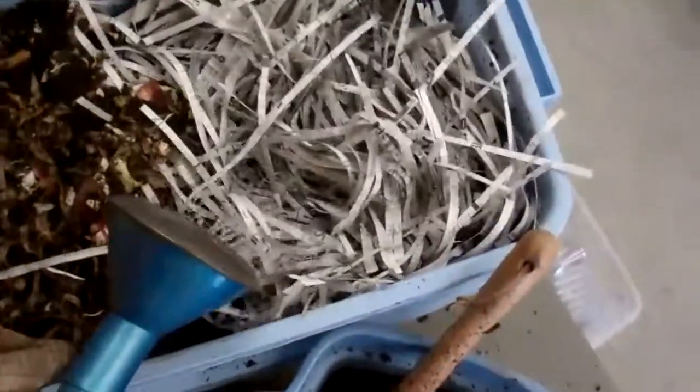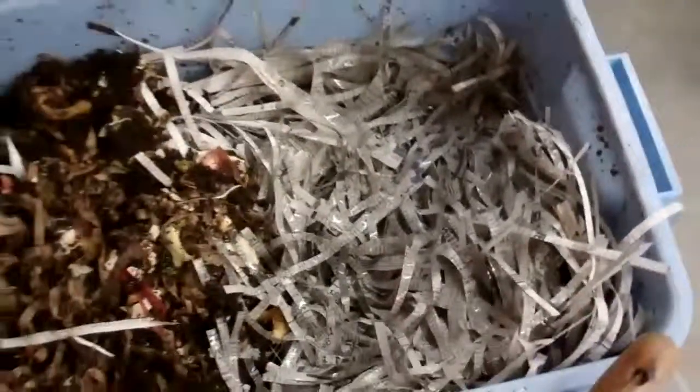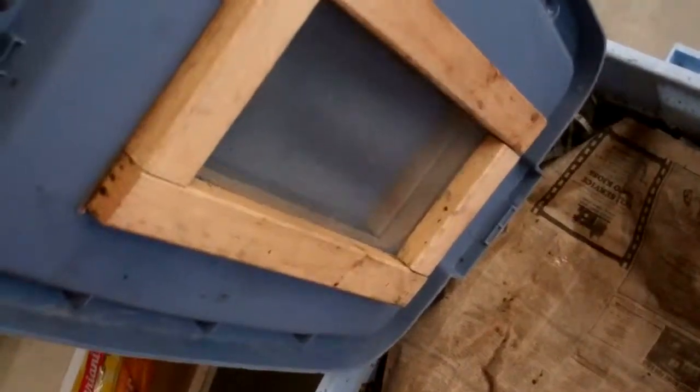I just kind of switch back and forth. I'm watering it, and then I keep a full newspaper laid over the whole thing because they like it dark. Then I have my lid, which is two sandwiched Rubbermaid tops with a spacer between them for ventilation and a screen, so the worms get air but not light.